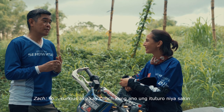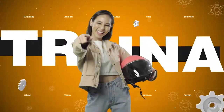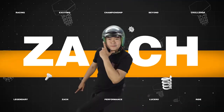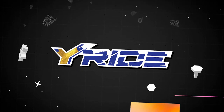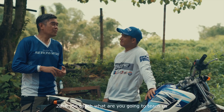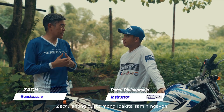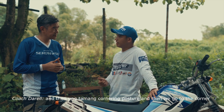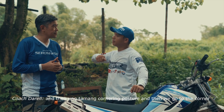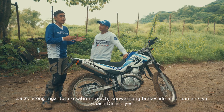I'm curious about what my coach taught me. Coach, what are you going to teach us? Ano bang gusto mo ipakita sa amin ngayon? So, papakita natin ngayon yung slalom drills and then brake slide. And then tamang cornering posture and then go to the corner. Ngayon, eto mga ituturo sa atin ni Coach.